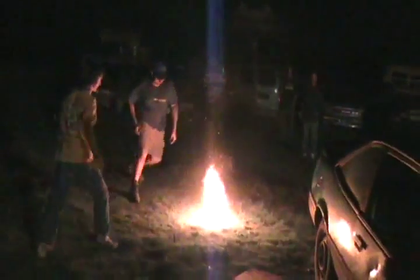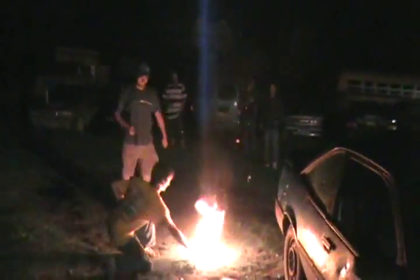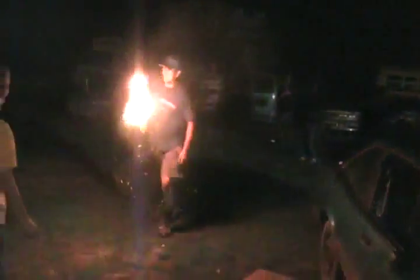What happened to our second ball? Hacky sack! Go for it — hacky sack with a fireball! There we go! Five! Great balls of fire! Goodness gracious, great balls of fire!